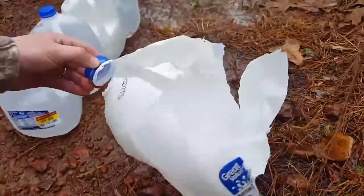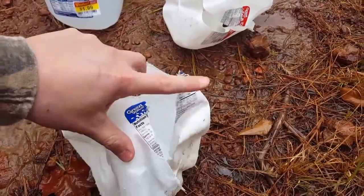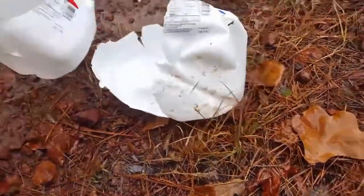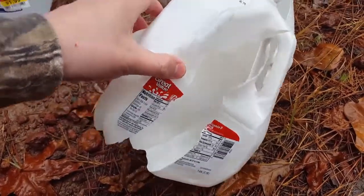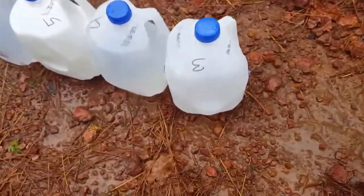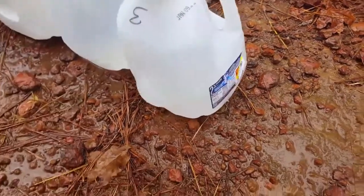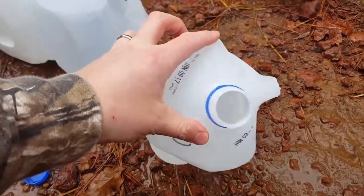Let's see where I hit it. Jug one — pretty good energy transfer there. Jug two — I don't see any lead yet, just tiny tiny pieces. The only difference in my testing between this and the Remington today is the cold — it's 30 degrees. The other day was like 60.